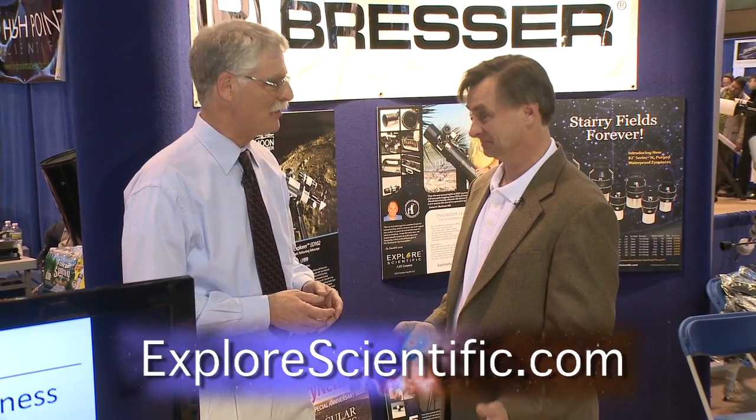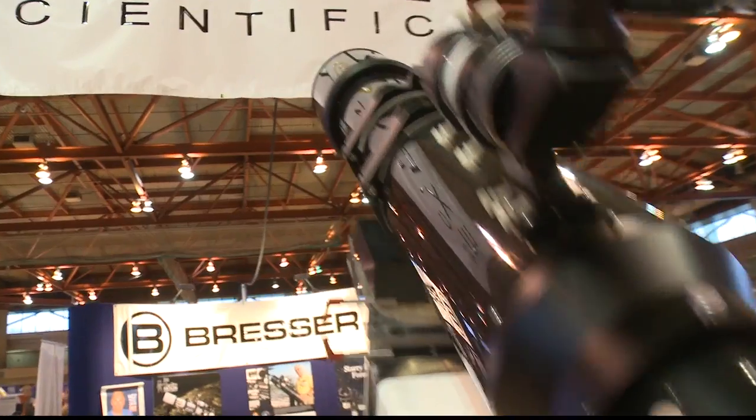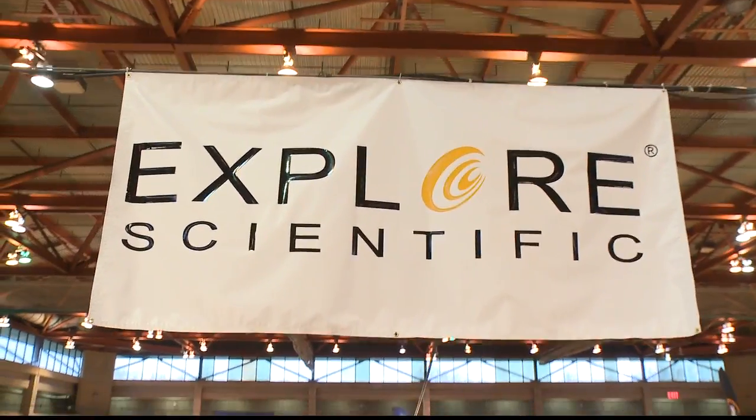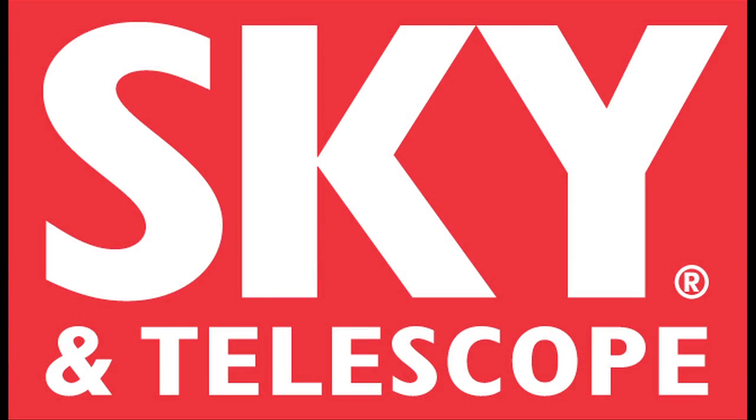For more information about all of Explore Scientific's products, visit ExploreScientific.com. Dennis thanks Scott Roberts for showing him everything at the booth and wishes him good luck with everything going forward.